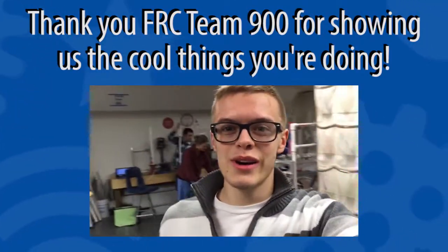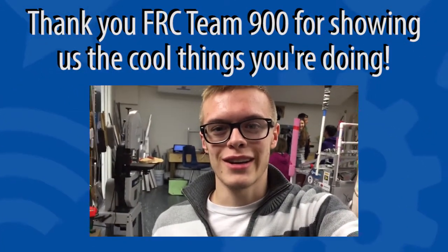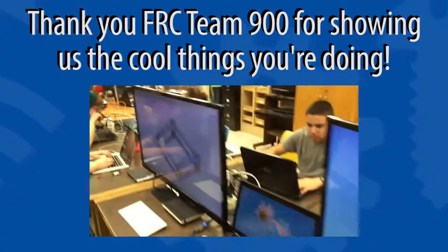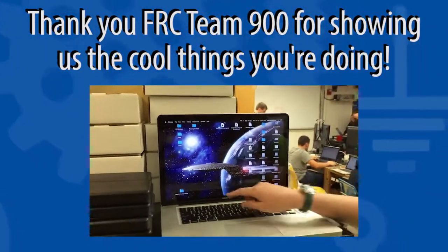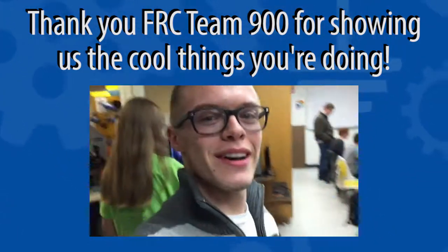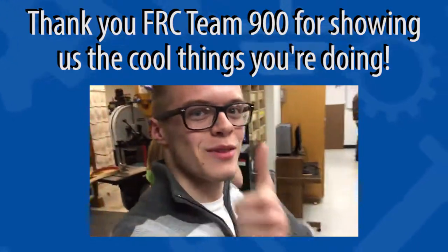Hey AndyMark, I'm Noah from Team 900 located here in Durham, North Carolina. We've got CAD going on over here. Here are some looks at our early CAD models — pretty exciting. That's been a look at Team 900. We'll see you around. Thank you.